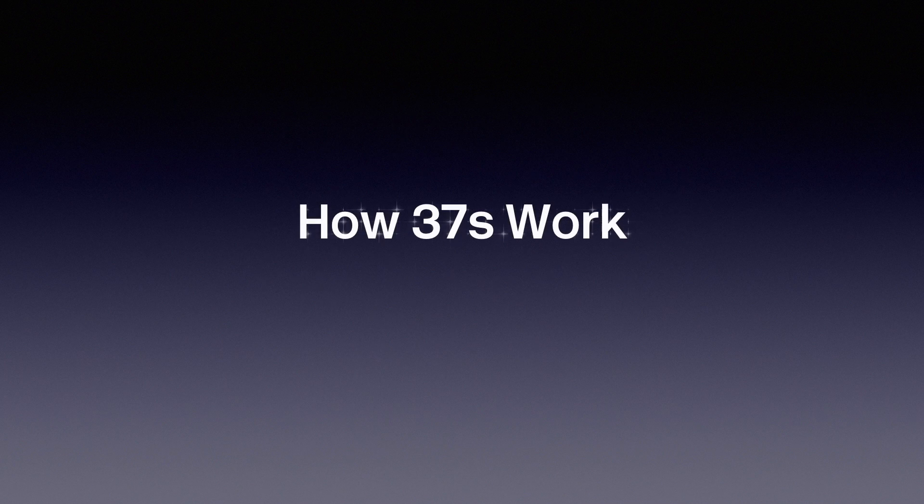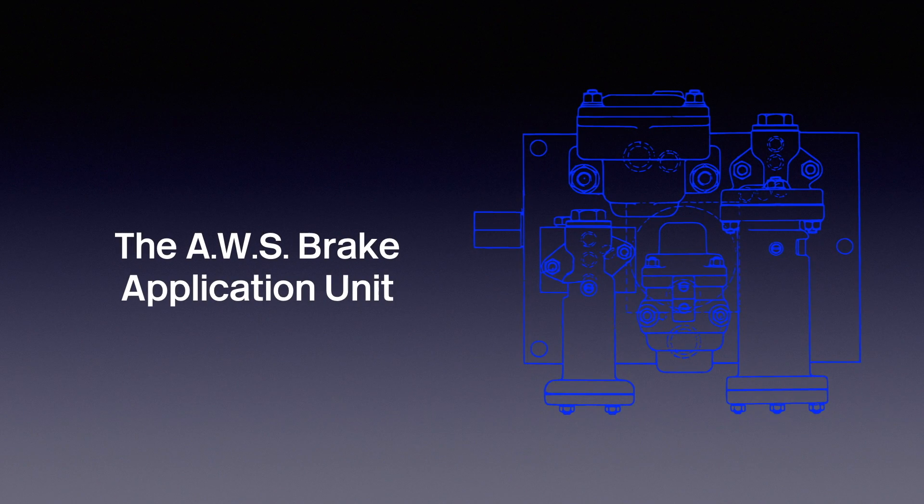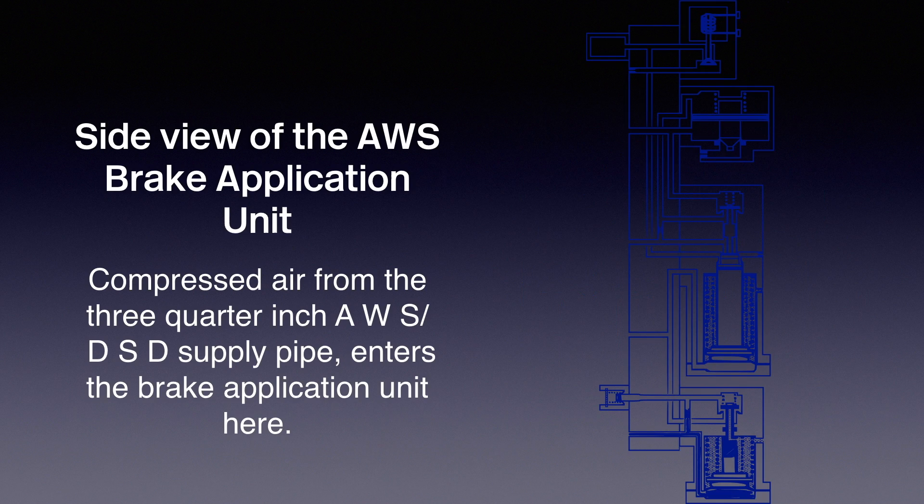This is a short film to describe how Class 37s work — Hellfire — the AWS Brake Application Unit. Hello, my name is Dave, and I'm going to take you through the workings of the AWS Brake Application Unit, like the ones fitted to Class 37s.